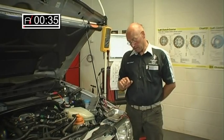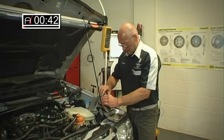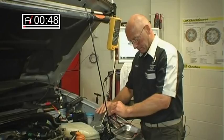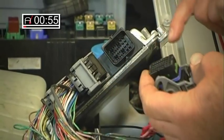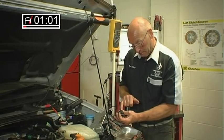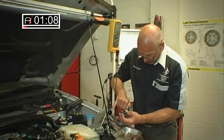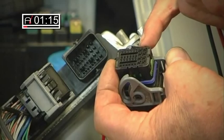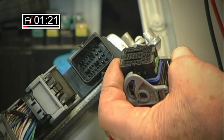First of all I'd like to begin by stripping the socket. This particular socket design is increasingly now common. There's a cam arrangement which securely locates the pins. The pins are very, very small. This is one of the problems now with diagnostics — actually getting connectivity at the PCM accurately. The pin sizes in the actual PCM are also quite small, and the difficulty is to actually get the means of measuring across these pins without damaging them.